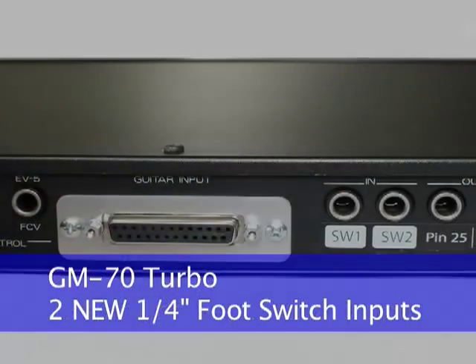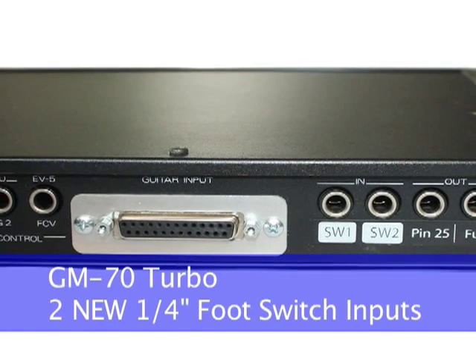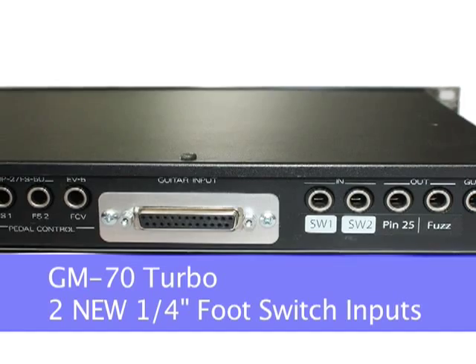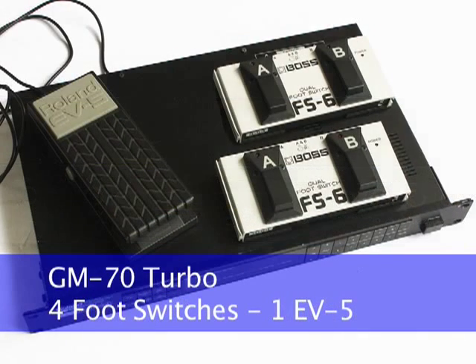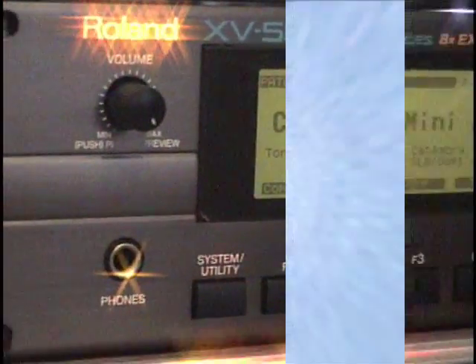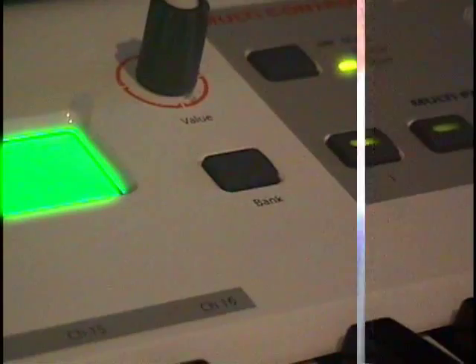The board also generates new control signals for the GM70, allowing two more assignable foot switches to be plugged into the GM70 rear panel. This upgrade allows up to four foot switches and one Roland EV5 pedal to be used with the Roland GM70 Turbo, sending MIDI CC data to any MIDI synth, not just the Roland GR55 or VG99.